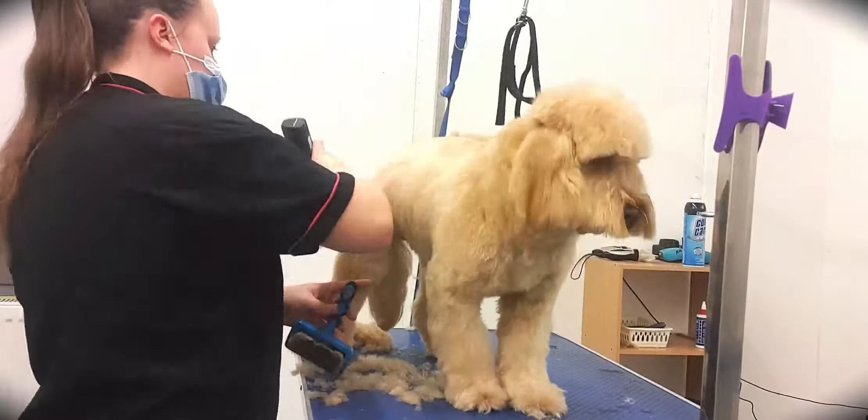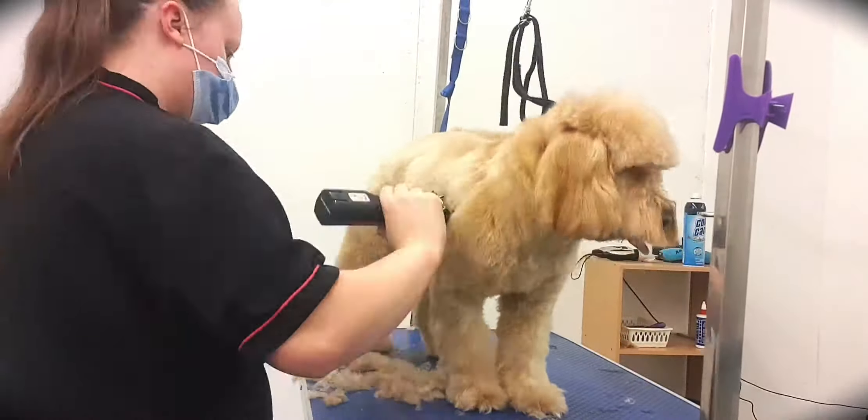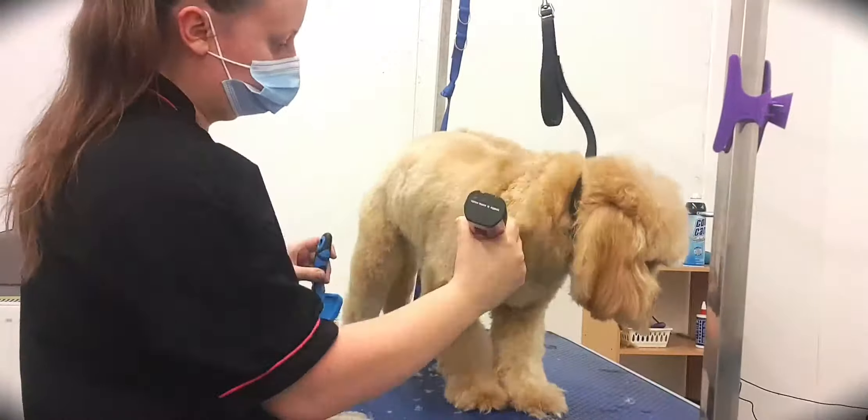As you can see here, the comb attachment is gliding straight through the coat, which is exactly as it should be after the prep work.